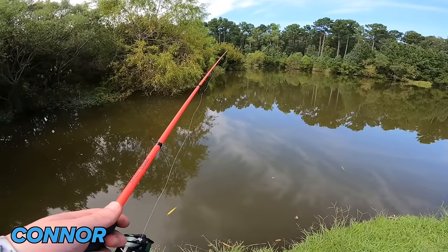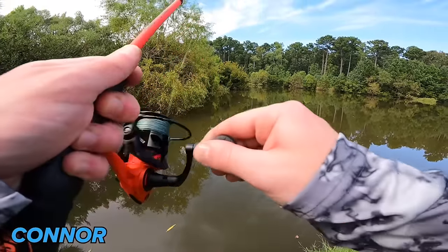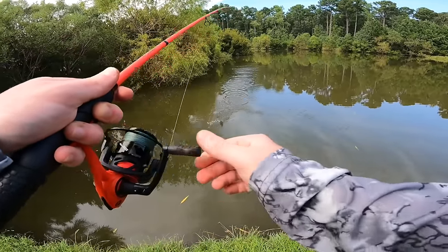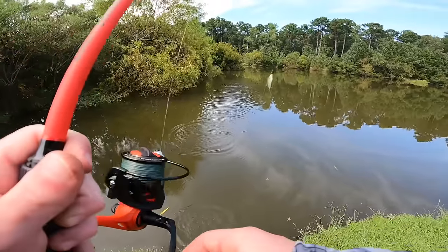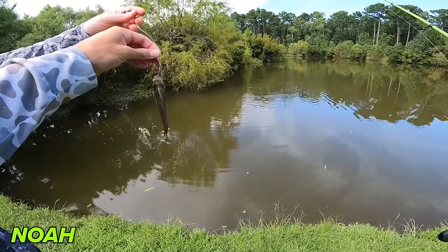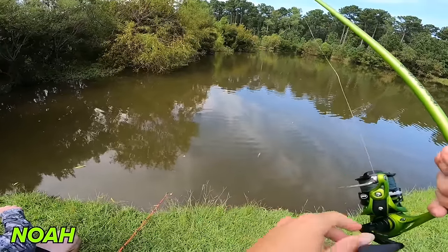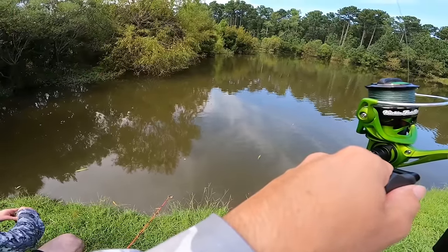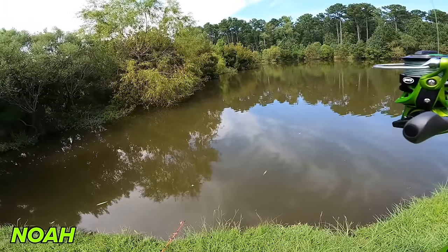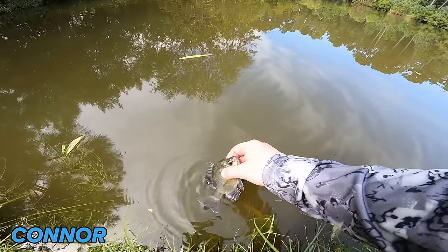Look at that line — I got him! We got another little sunfish. That's a different one — 100%. I want to say that's our second species. I'm pretty sure that's a sunfish, Connor. Species number two going back into the pond.